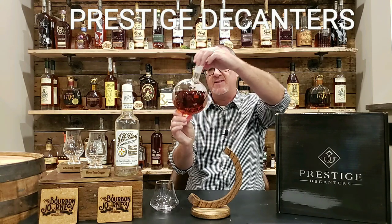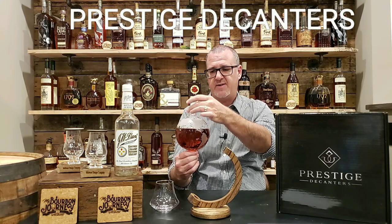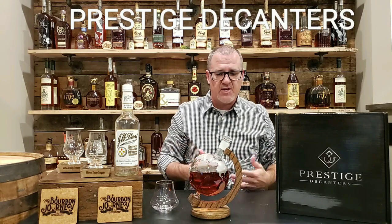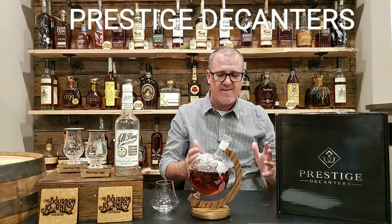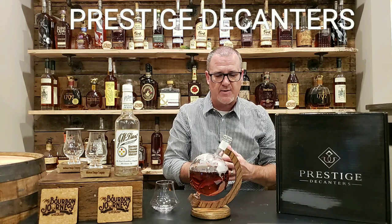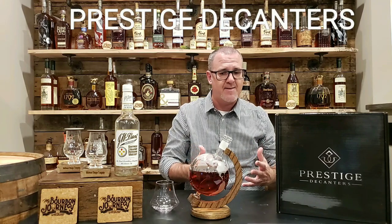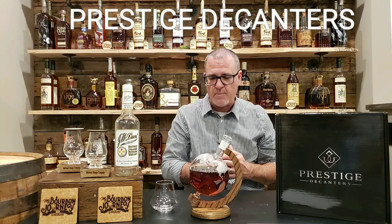It really is something that's going to create different conversation — you know, 'how'd that get in there?' and all of that. Anything that's going to create more conversation when sharing whiskey with friends and family, I'm all for that. That, to me, is the important part about displaying a decanter and the whiskey that's in it. It can essentially be whatever you want. Does it make the whiskey in it better? No, but the presentation is awfully impressive.